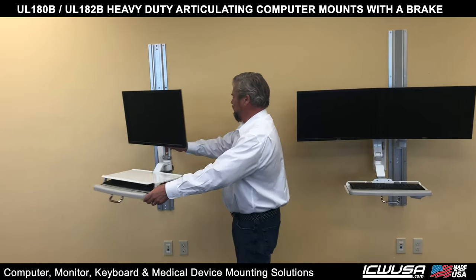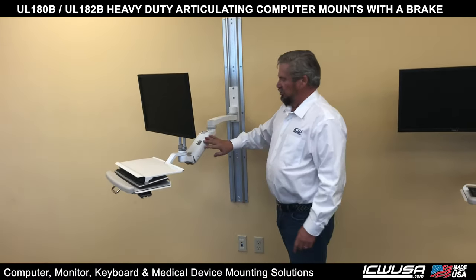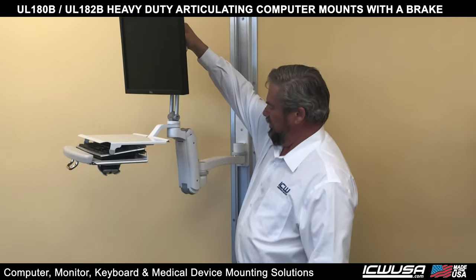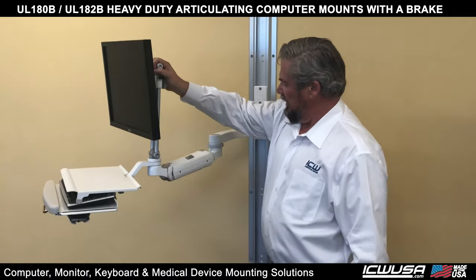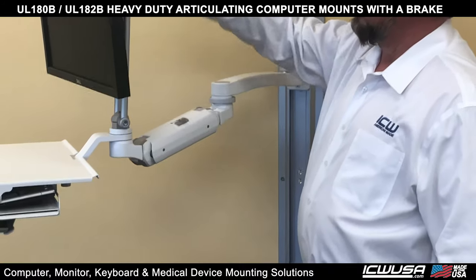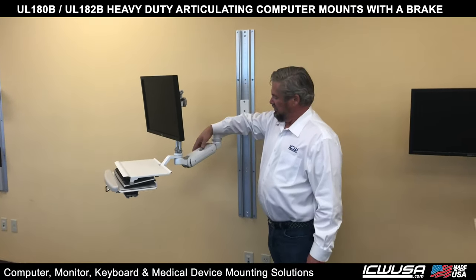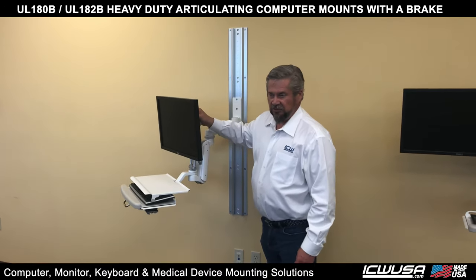We're going to pull it out and I'm going to show you the brakes. So right now with its articulation, you go all the way down and you go all the way up. Now, one click of a button, it's locked — it won't go anywhere. Click it off, it goes up and down.